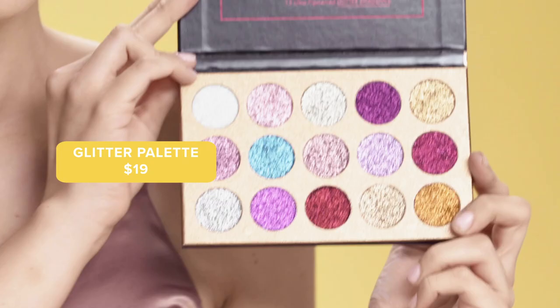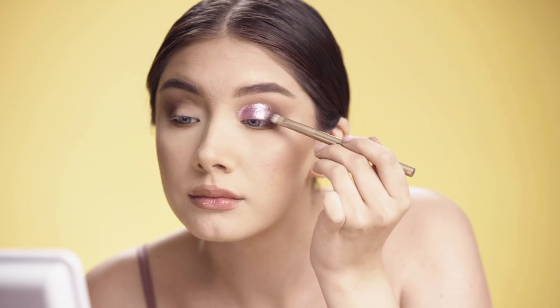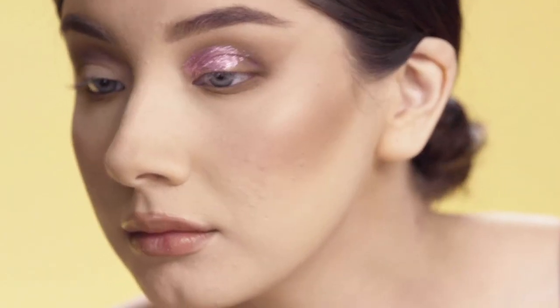So now I'm going to use this pressed glitter palette I got from Wish — this was $19.00, really cute pigmentations. I'm going to use this all over my eyelid. Then using a flat brush, I'm just going to create a super precise cut crease and blend that out just a little bit on the corner of my eye.